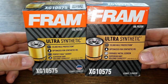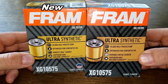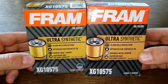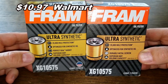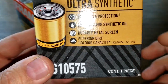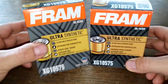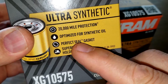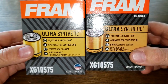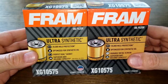Today we're going to compare two Fram Ultra oil filters: the new version Fram Ultra number 10575 and the old version Fram Ultra number 10575 that I opened from a past video. You can get the new version at Walmart for $10.97. On the old version box it says 'durable metal screen,' and on the new version it says 'perfect seal gasket.' We'll check that out and see if there's any difference.